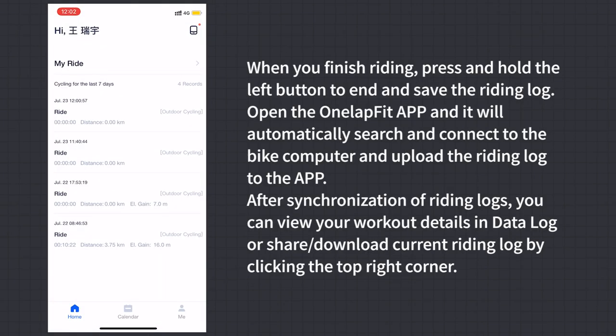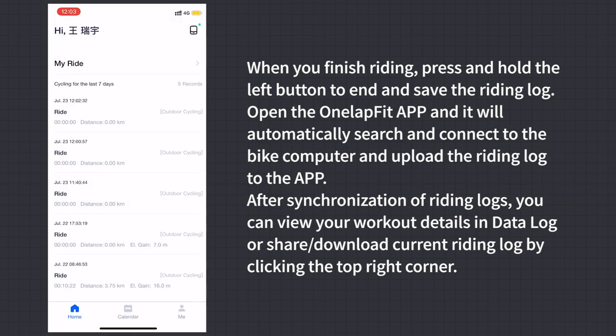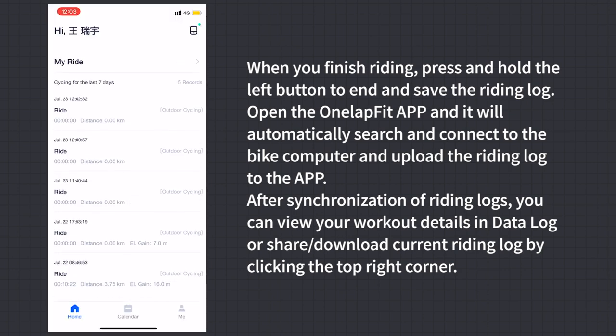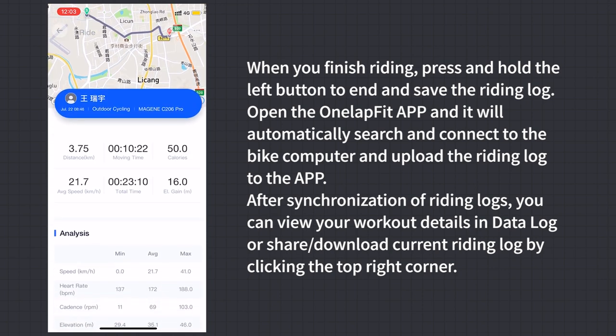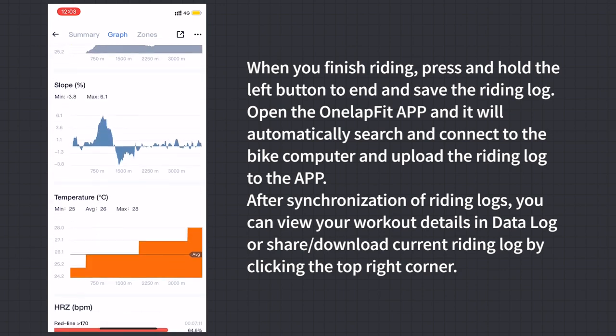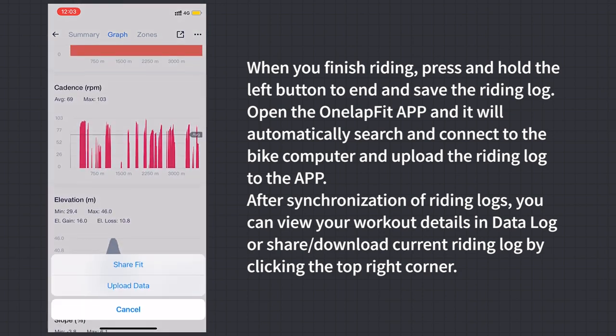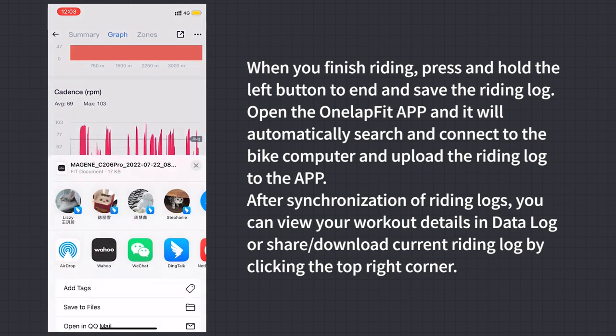Synchronization, Viewing, and Sharing of Riding Logs: when you've finished riding, press and hold the left button to end and save the riding log. Open the OneLab Fit app and it will automatically search, connect to the bike computer, and upload the riding log to the app. After synchronization, you can view your workout details in the data log, or share or download the current riding log by clicking the top right corner icon.